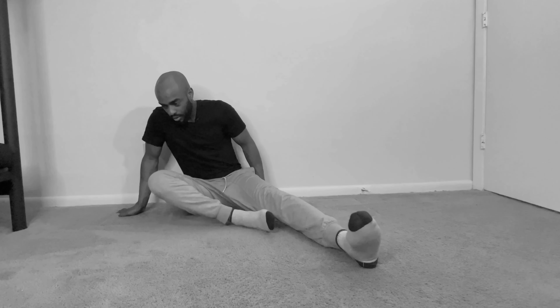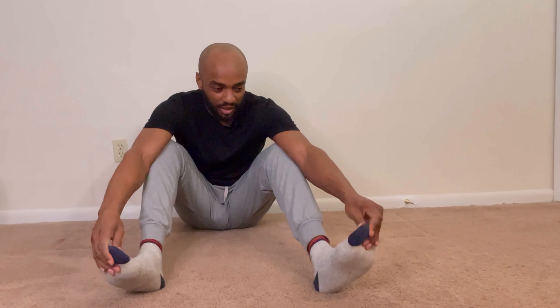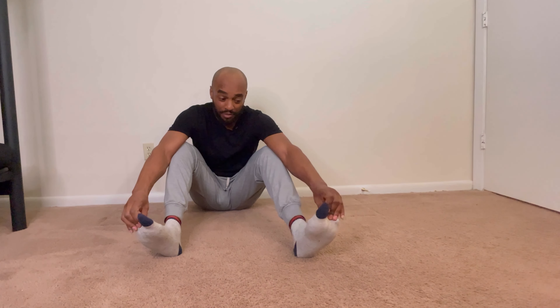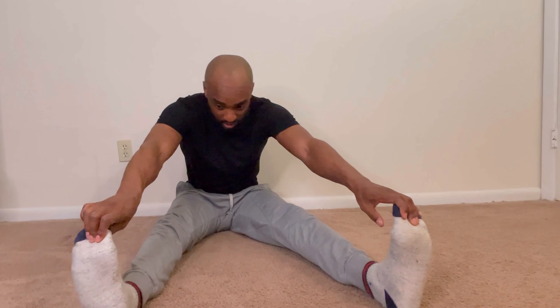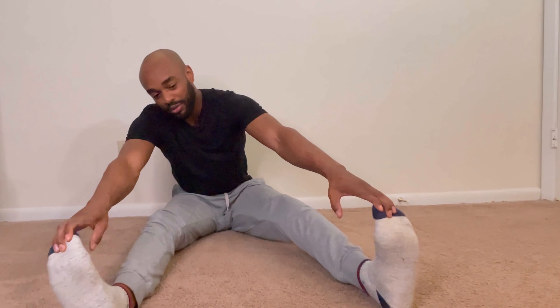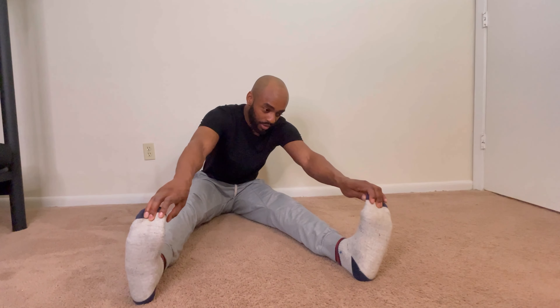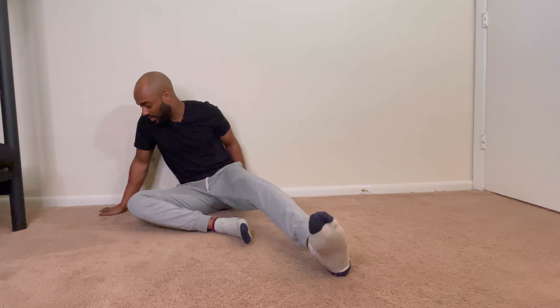I've always been stiff growing up. I used to stretch like this — on my knees — and it turned out pretty bad for me. I've been stiff ever since I can remember. But now I'm able to do this, and I haven't been able to do that ever. Since I started taking stretching seriously — probably when I turned 30 — that's when I started knowing the benefits of it.